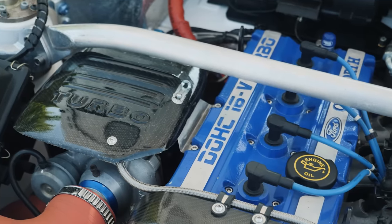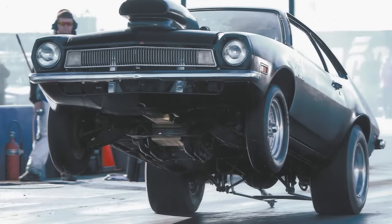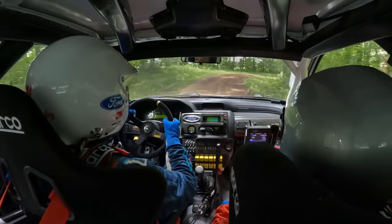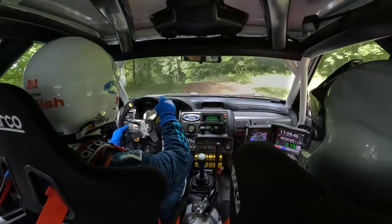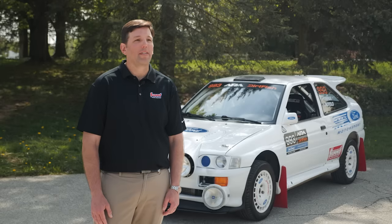This car is a two-liter T34 turbo. It's a Cosworth designed engine — dual overhead cam, actually based on the Ford Pinto block of all cars. The cool thing about this car is it runs anti-lag. What it does is it ignites the fuel as the exhaust valves open to keep the turbo spinning, so you have positive boost the entire time.